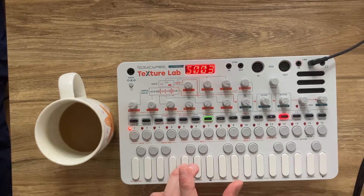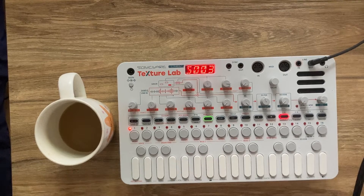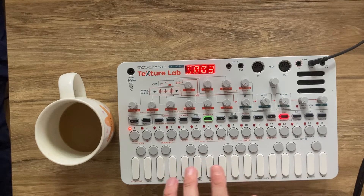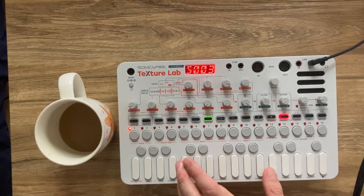All right, so that was one way of exploring our sample. For this next one, what I'm going to do is take advantage of the fact that melodic samples sound quite nice when we play them at different octaves, like this.